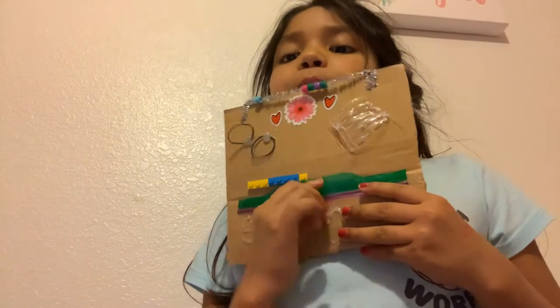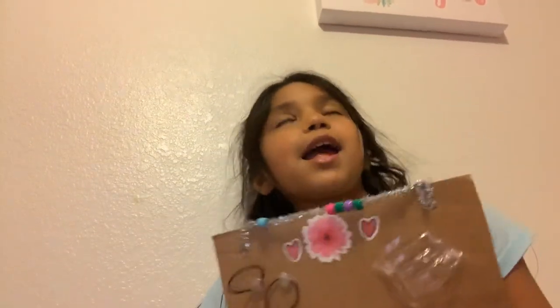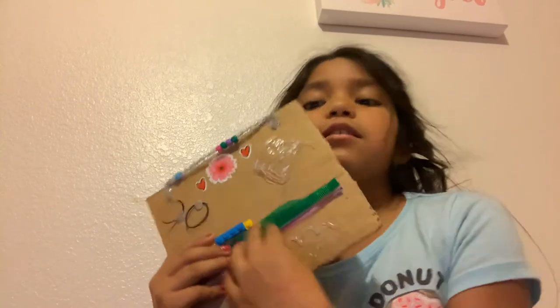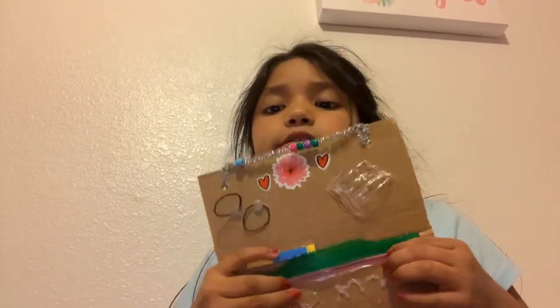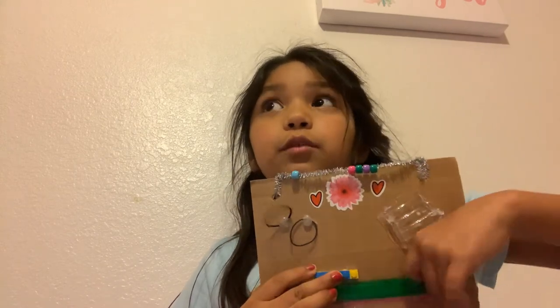Next thing — I just cut this from a Ziploc bag. You can push it down and then take it back out. It's really fun.